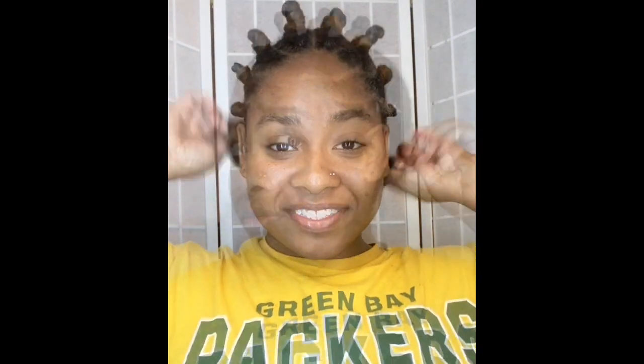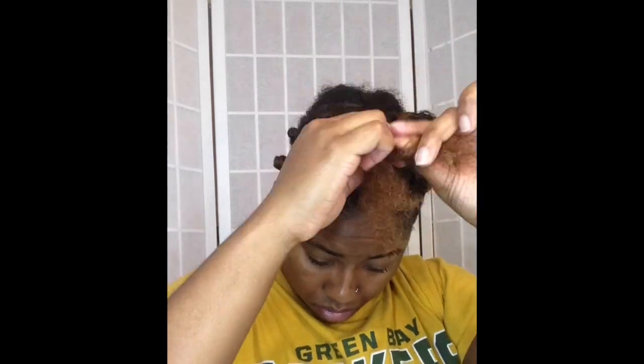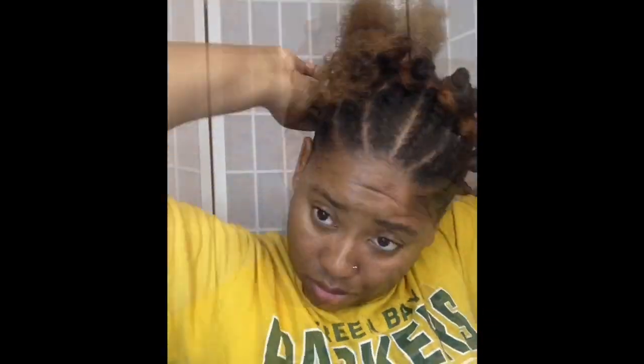At this point we are almost halfway done flat twisting our entire head. All we're gonna do next is move to the back two sections of our hair and flat twist. As you all know, the front section we flat twisted back, but in our back section we are gonna flat twist directly up, and I'm also gonna have about six flat twists — almost matching the front of my hair to a tee.